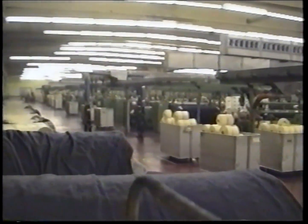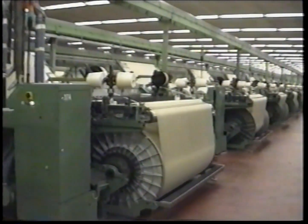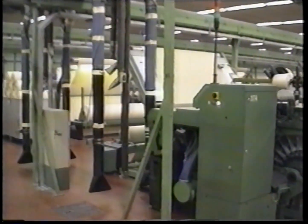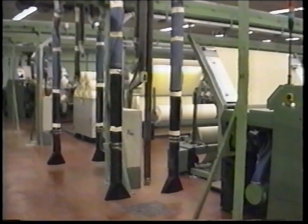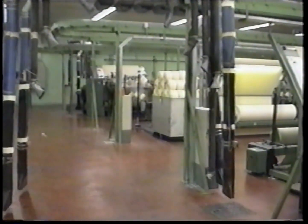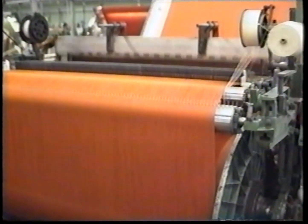UCO Sportswear has two weaving rooms: one with 144 rapier looms and one with a mixture of airjet and rapier looms. On the airjet looms, where there are approximately 800 picks per minute — by far the fastest — the weft yarn is guided into the warp by means of air pressure coming out of a large number of nozzles.